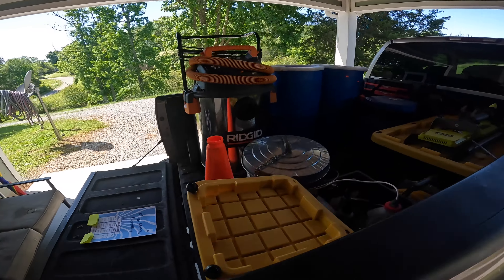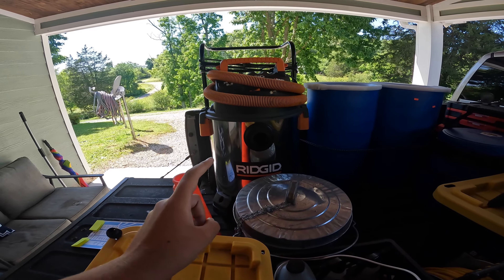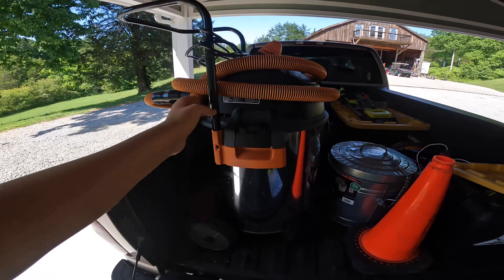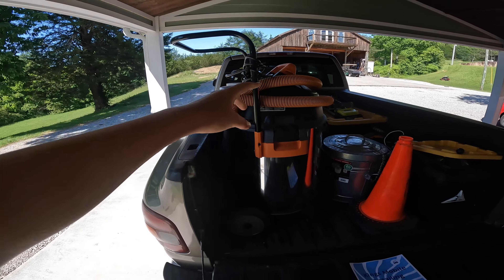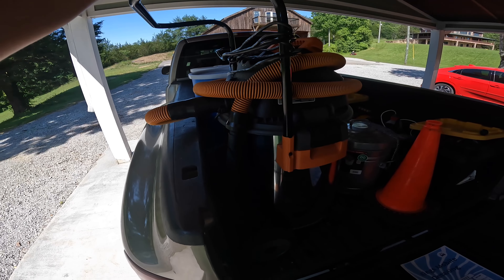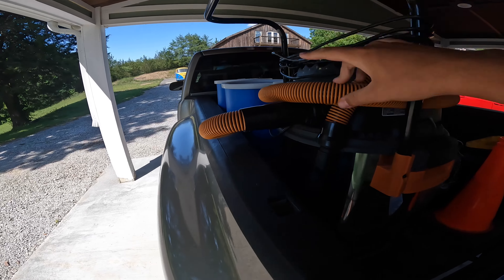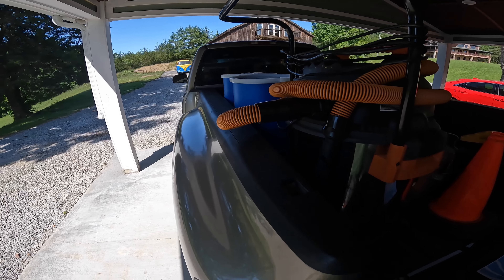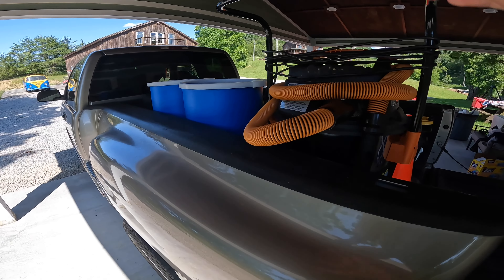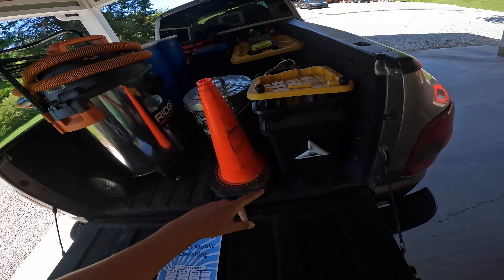This is my 16-gallon six-and-a-half horsepower shop vac — I love this shop vac. You may ask what's up here on top — it's for the caddy I keep inside the truck. I keep it inside while driving so it doesn't blow away, and when I get to a detailing location I put it back on because I like to store my vacuum tools in it.